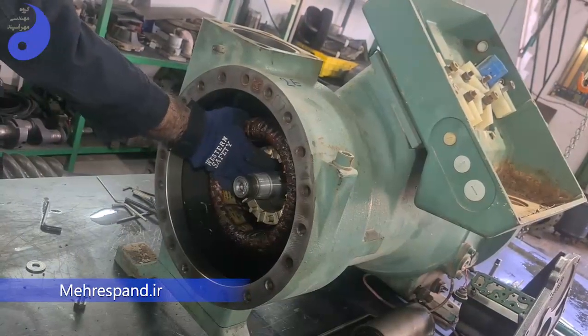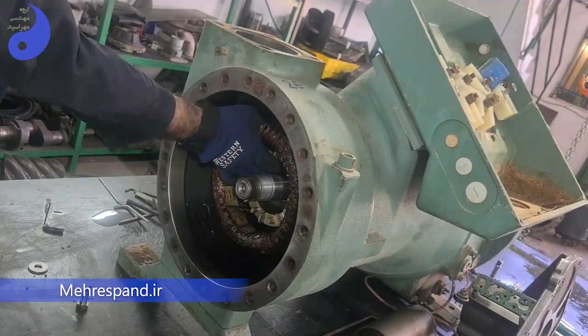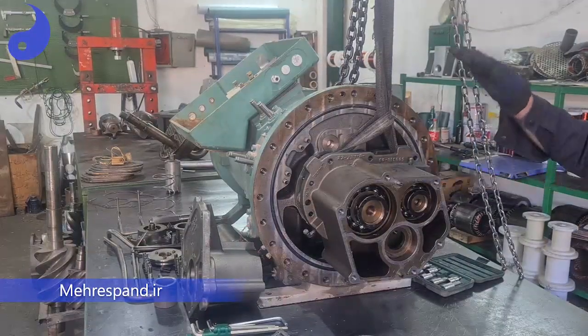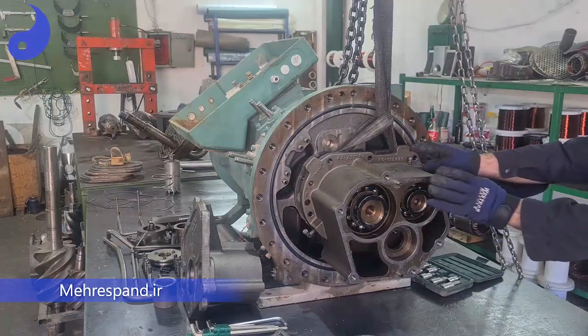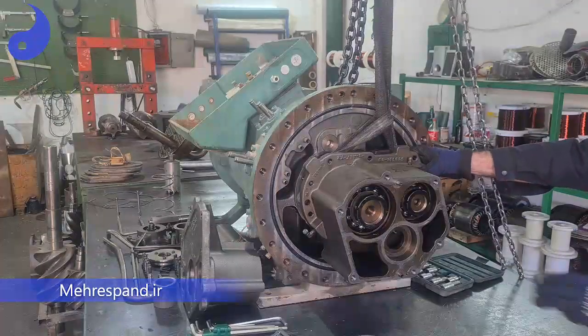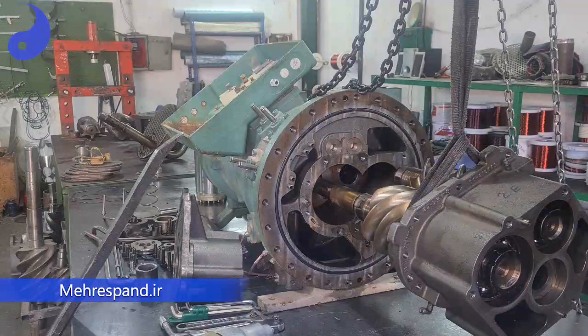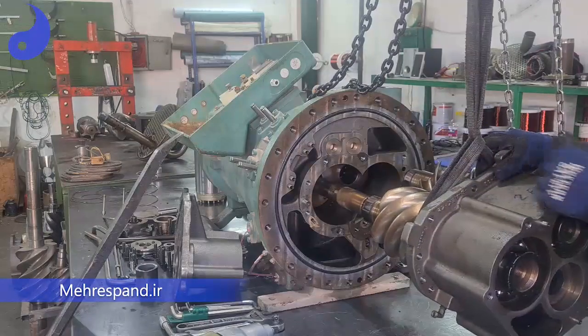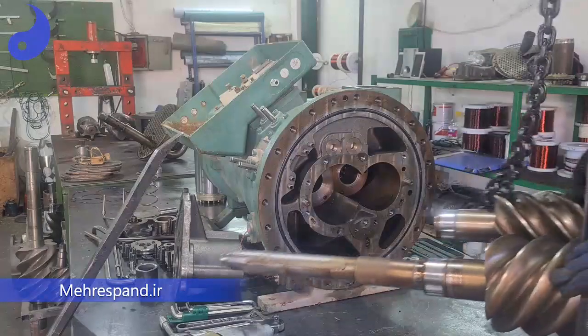After that, with the spacer removed, we can access the rotor. We can remove this part. This part is one of the most important parts in a screw compressor — this is the discharge flange. Now we are going to remove it. Now we remove this discharge flange together with the female rotor and male rotor — we remove both of them, fitted together.